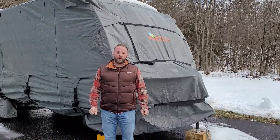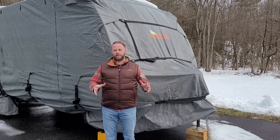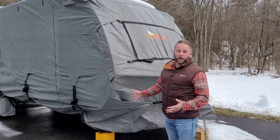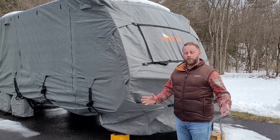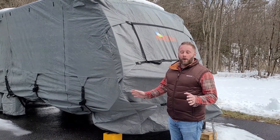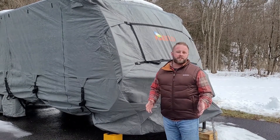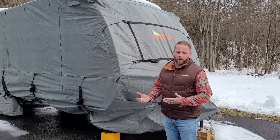Hi and welcome back to Freedom Camping. We're here today to give you an overall winterization or prep-for-winter video. As you can see behind me, we already have our travel trailer covered for the winter and it has already snowed here in northern Pennsylvania. We did get it all prepped a couple weeks ago, but I didn't have the availability to shoot a video at the time. So I just want to run over a couple of things to keep in mind when putting your camper away for the winter.